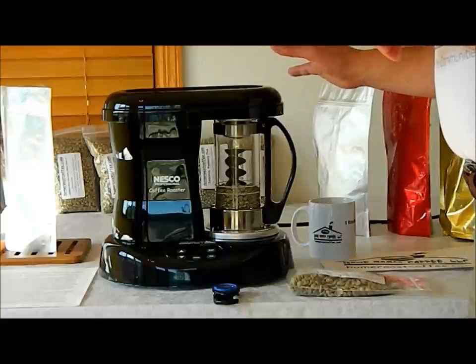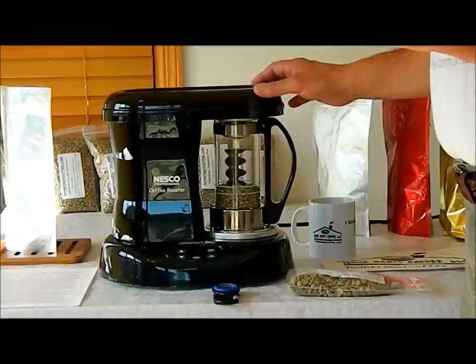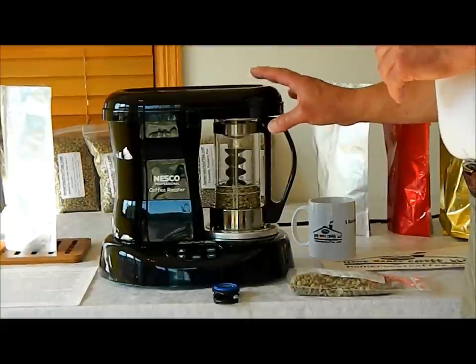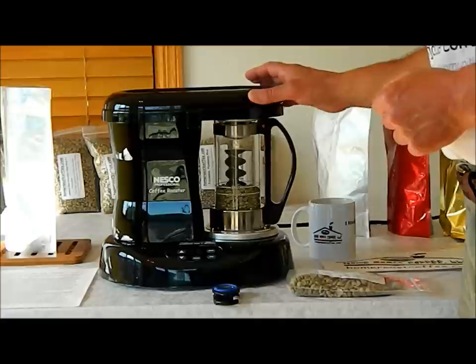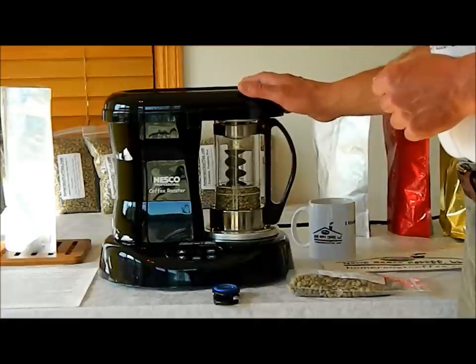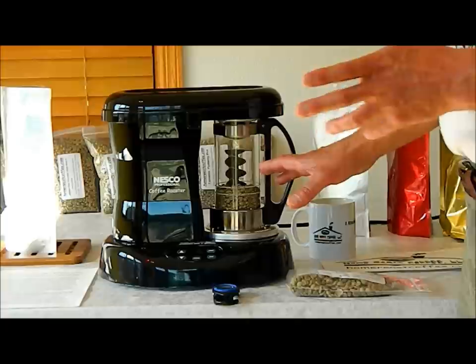A couple of the downsides: because of the smoke arrester, you don't smell the coffee quite as much as you would with another method, so if you're used to roasting by smell, that will be somewhat muted. It's also a little difficult to hear the cracks. So if you're used to roasting by cracks — in a skillet, a pot, a whirly pop, something like that — it's a little hard to hear the cracks with this machine thanks to the auger. But the auger does make sure that you have a very nice, even roast.